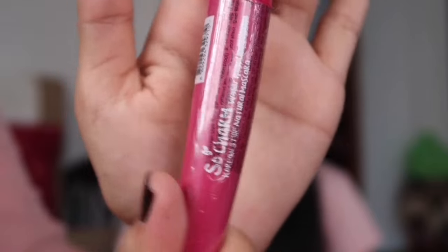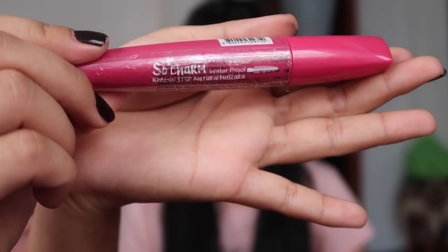After that, I am going to apply mascara. I will apply mascara to the lashes to complete the eye look.